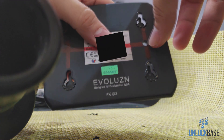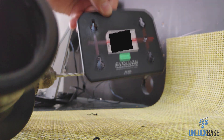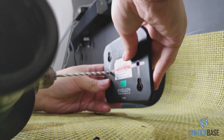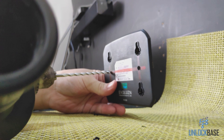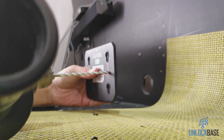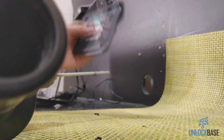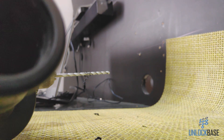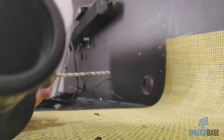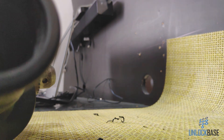We now have a nice hole here. Now let's go ahead and do the other side so that way we don't have to switch bits multiple times — we only have to do it two times. We now have these two holes. Now let's go ahead and switch bits, going from the 3/16 to the 1/4 — the bigger bit.